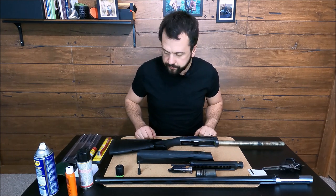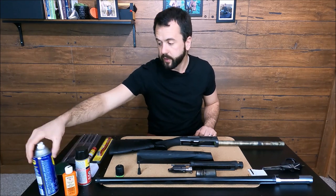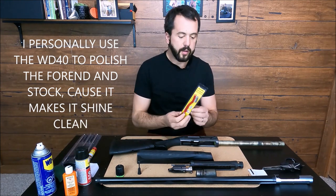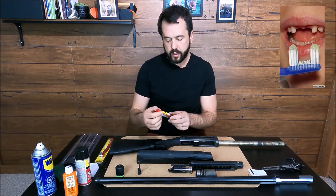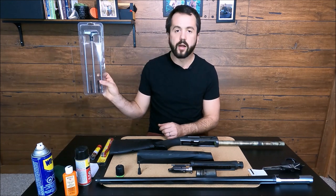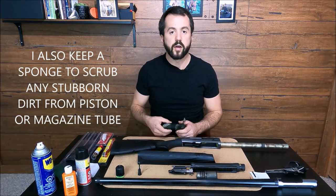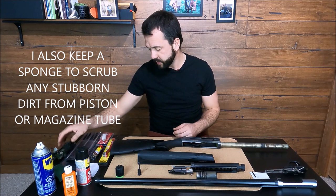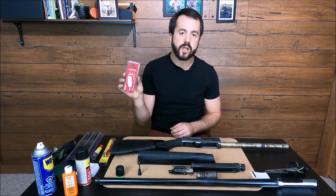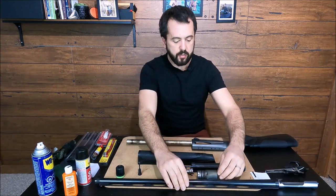Now we're gonna take care of cleaning it. For that I have a gun treatment, some lubricating oil, and WD-40. I also have a gun brush and a little bronze brush to brush the barrel, as well as a rod. If you don't have a rod, you can also use a snake to clean the barrel from the inside. I also recommend the 100% cotton mop — just polish it and away you go.